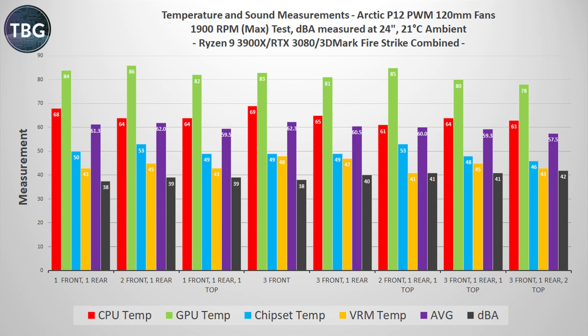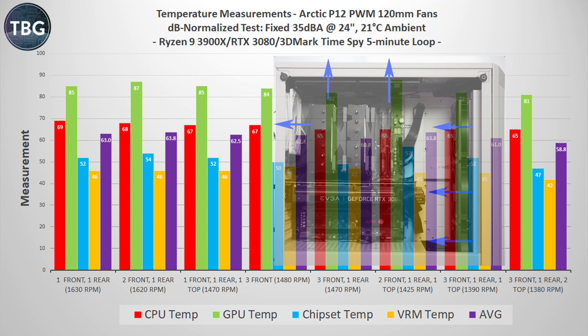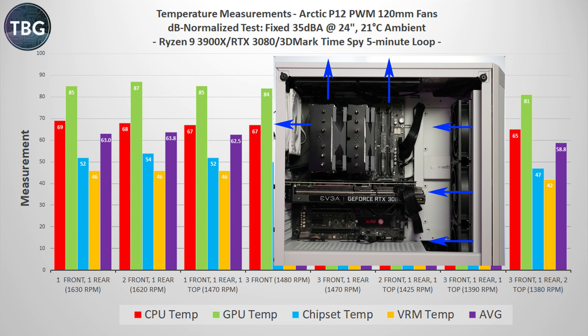If you wanted something a little bit quieter and still wanted to run at maximum RPM, you could do something like three front and one rear. But if you want to fully optimize your system, you're going to want to go at something lower than maximum RPM. So let's take a look at the decibel normalized results. I want to remind you that my CPU cooler fans as well as my GPU cooler fans were locked at a set RPM throughout these tests, so all the differences you see here are attributable to the case fans alone.